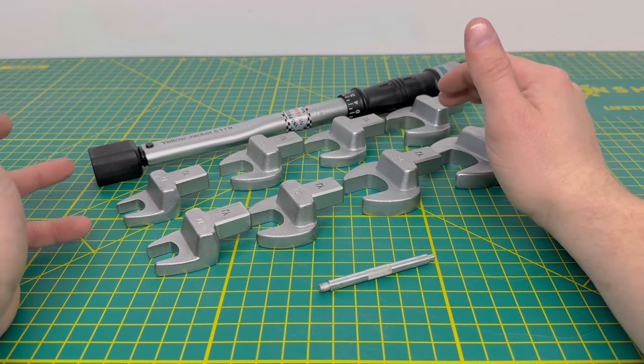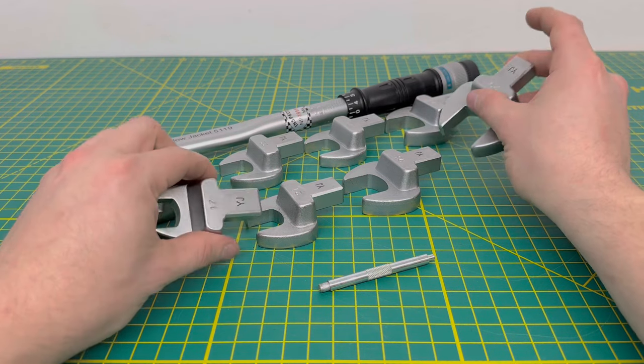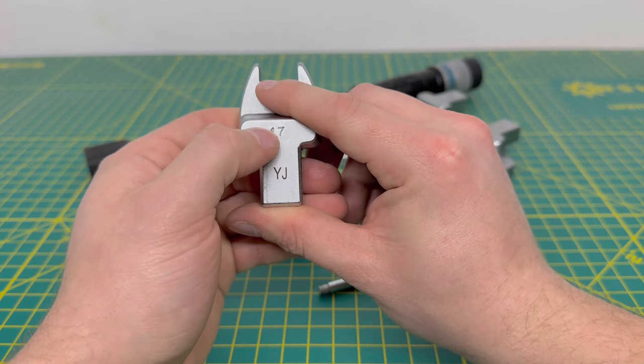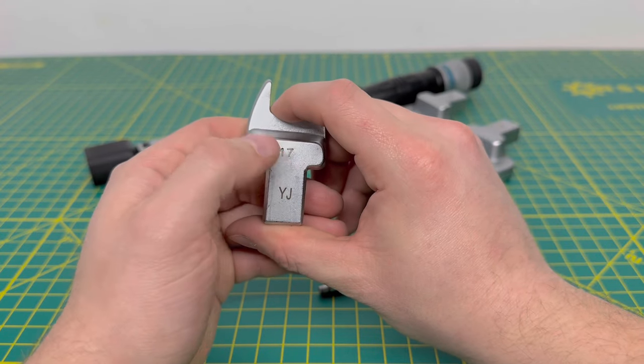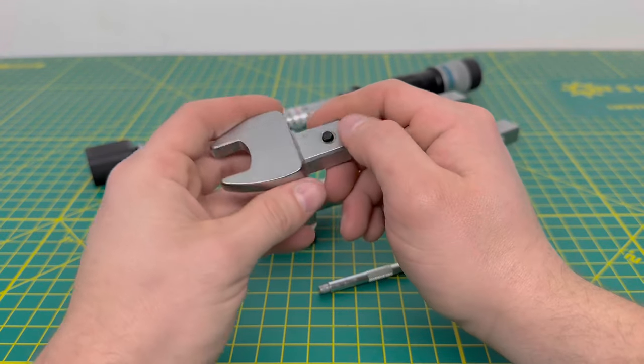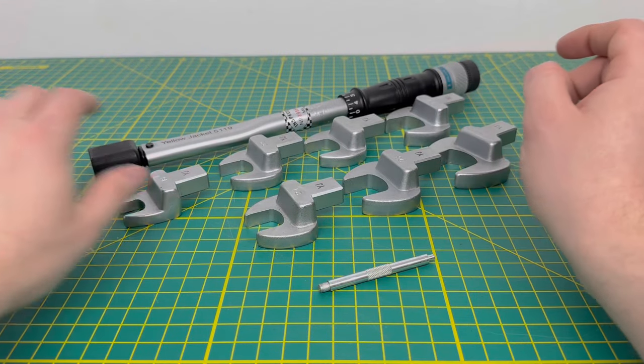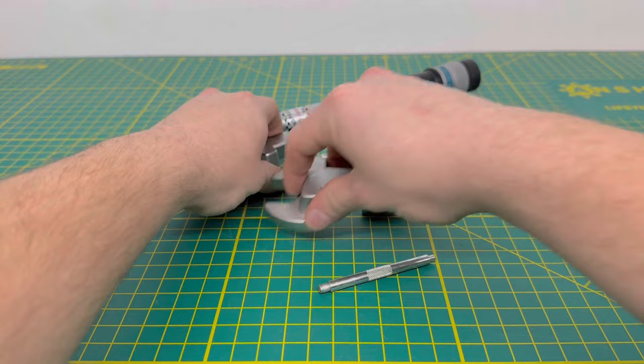I haven't run into 26 or 27 yet — I'm sure there are some monster mini split units out there with those giant flares, I just haven't seen them. These are nice heavy heads, as you can see, with the Yellow Jacket initials right there and the size of the head stamped into the metal. This is how it locks into the tool.